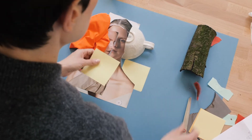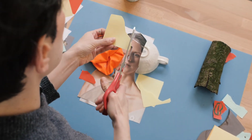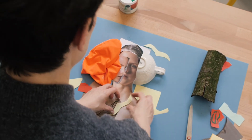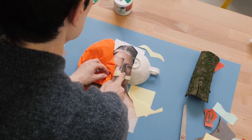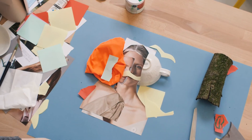You can, instead of lips for example, create a pair of moustache. Let your imagination run wild — maybe birds, or maybe moustache. Let your imagination run wild and see what we can create together.